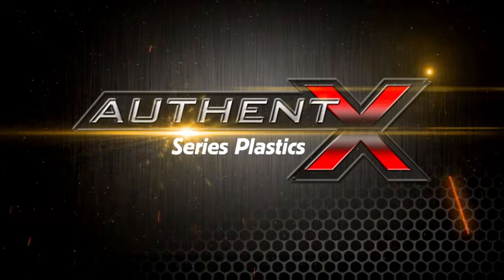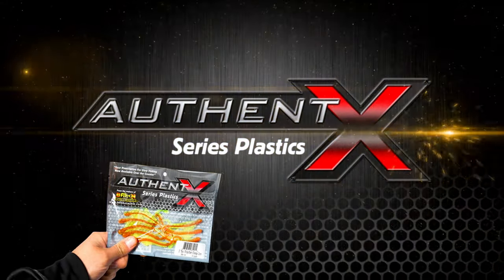Authentex Plastics — your prescription strength cure for slow fishing. Only from Be Fish and Tackle.